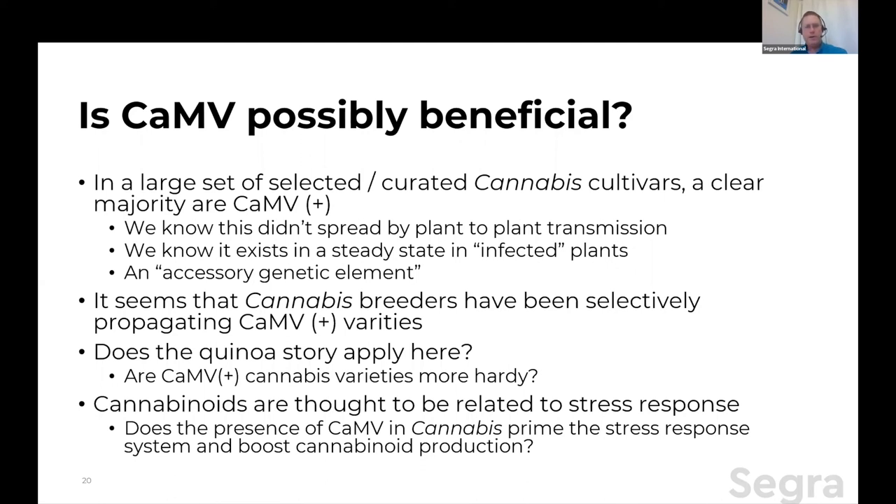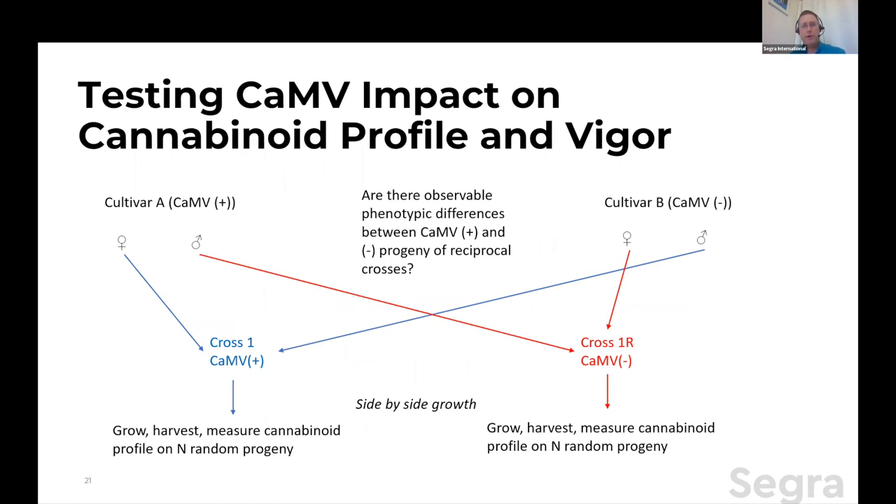It wouldn't be very hard to test this hypothesis. Recall that in a cross between a mitovirus-positive and a mitovirus-negative variety, only when the maternal side is positive do the offspring get the mitovirus. So we can set up what would be called a reciprocal cross pair between cultivar A positive and cultivar B negative. You do female of A with male of B — cross one — those are going to be positive. And you do male of A with female of B — cross one reciprocal — those will be mitovirus-negative. But they're essentially the same cross, the same set of genes. You grow them up side by side, harvest them, and look for drought resistance or other phenotypes — specifically, I'd say look at cannabinoid and terpene levels and see if there's a significant difference.